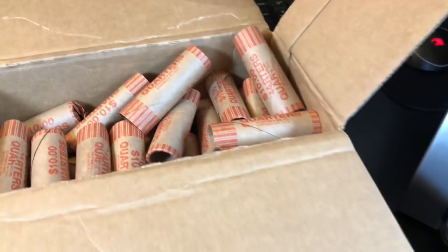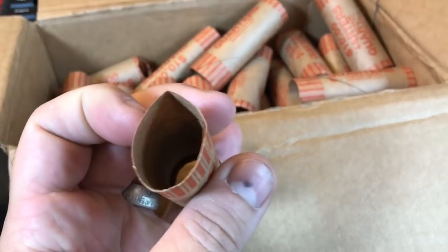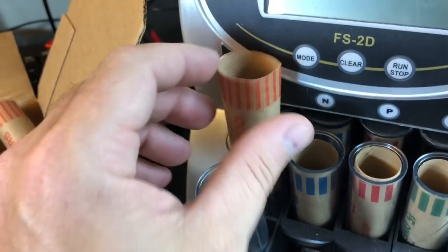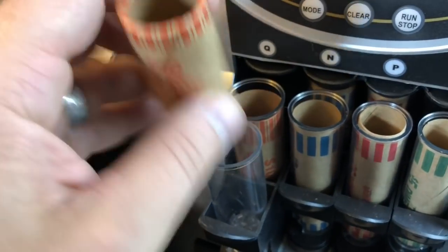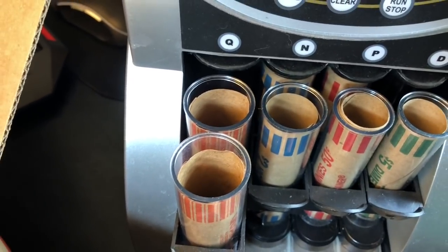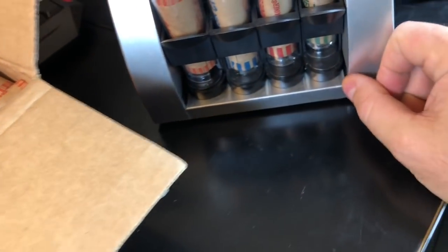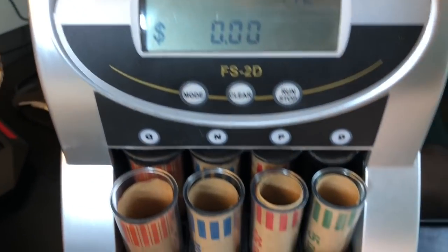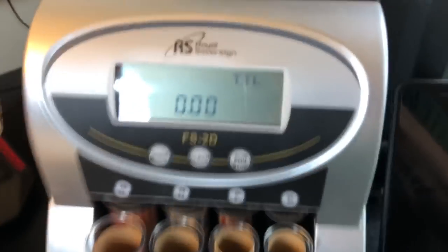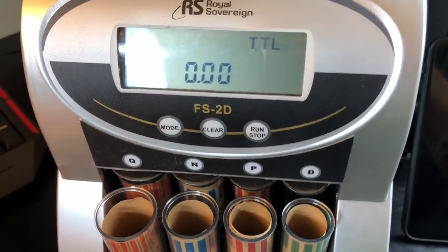The machine I use is my Royal Sovereign coin sorter. It's pretty simple — I've got some extra coin wrappers in here that came in a sample from a retailer, so I'll finish those up first. This thing cost me less than a hundred bucks. All you do is drop the coins in and push it in.